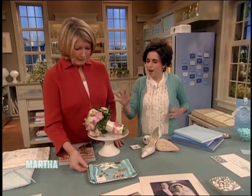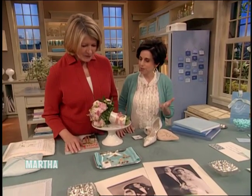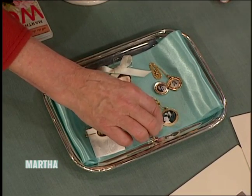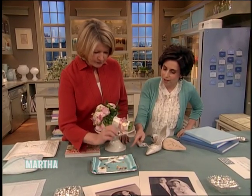And then we move to borrowed. A lot of the old and borrowed traditions are similar. But you can borrow jewelry to wear on your wedding day. We're really into lockets at Martha Stewart. I actually would have worn mine, but the sound people told me that the mic would crash again. But these are all different lockets.